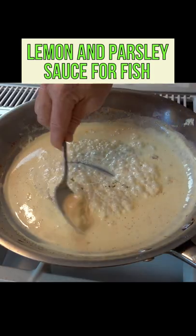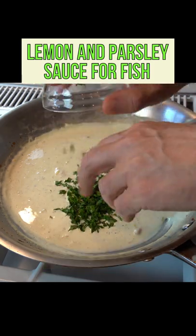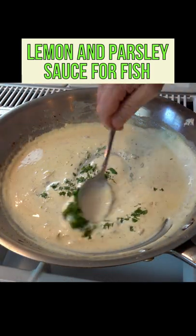Give it a little bit of a stir and for the final touch, turn off the heat, add two tablespoons of finely chopped parsley. Give it a stir and you have a quick pan sauce for fish.